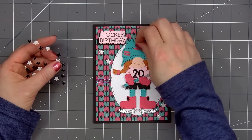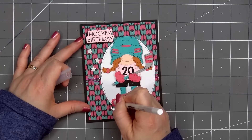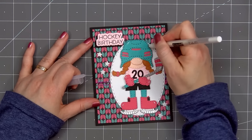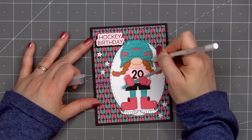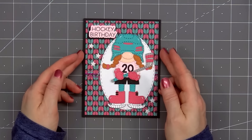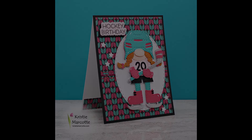For a final finishing touch, I'll use a white gel pen and add highlights on her helmet, her nose, the gloves, the hockey stick, and also her pink skates. So there is my finished card and I love how this one turned out. This is my favorite card from the whole set, but do let me know which card is your favorite. I can't wait to send this to my niece for her birthday — hopefully she'll like it.